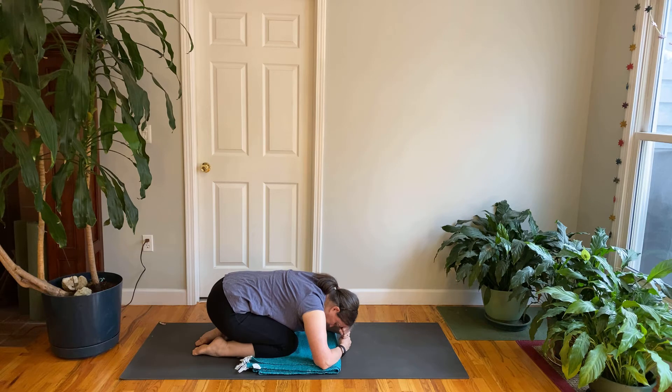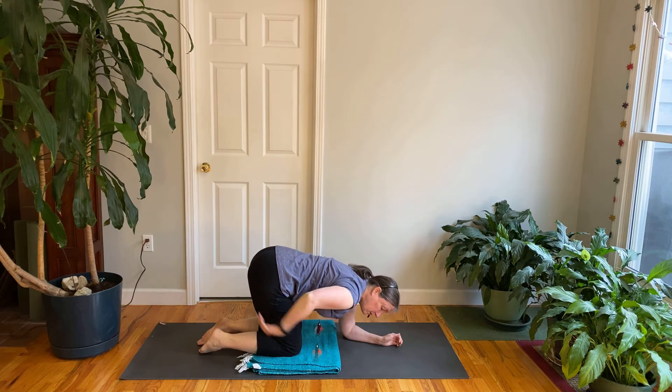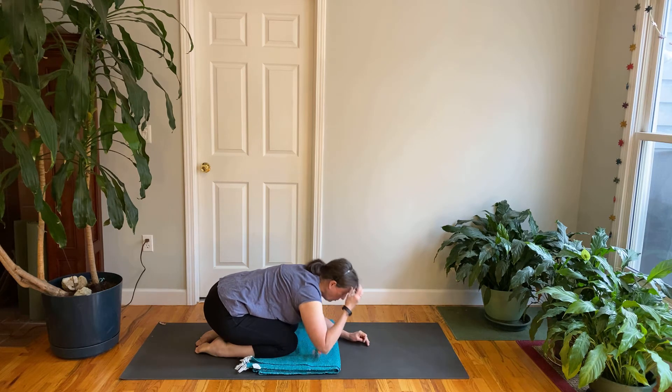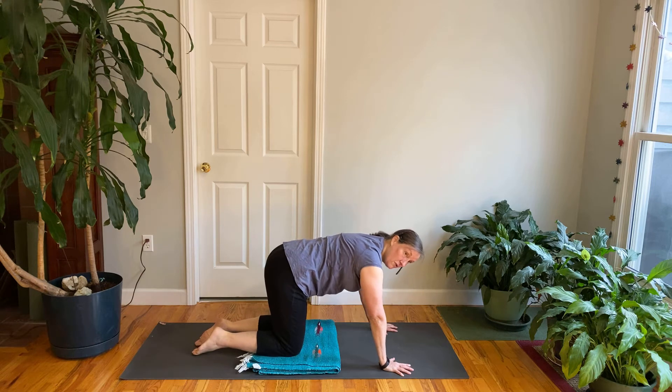You can rock a little bit. Notice your breath here — some people are a little more comfortable on the elbows, that's fine too. If the hamstrings are a little tight, feel free to be on your elbows. Then push up to all fours — we're going to come to downward facing dog.